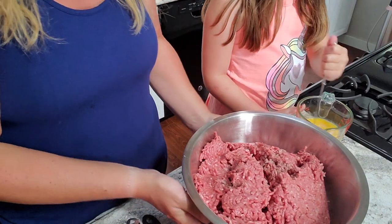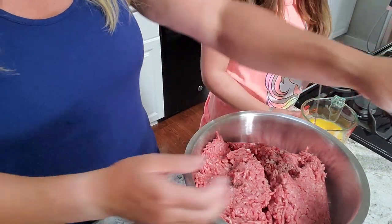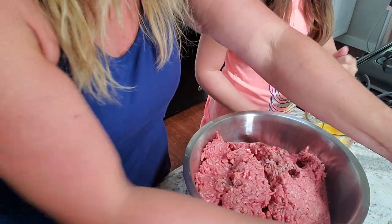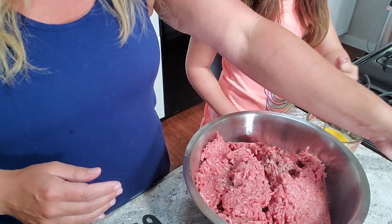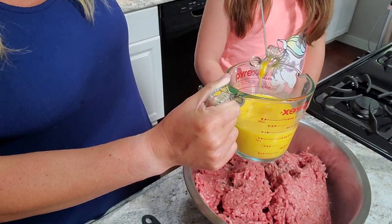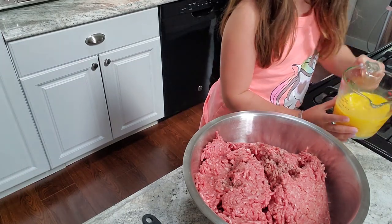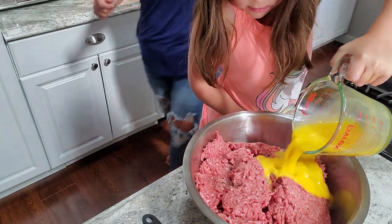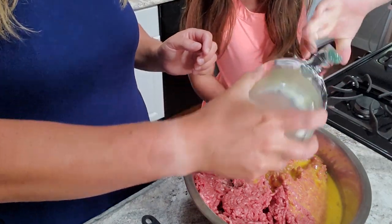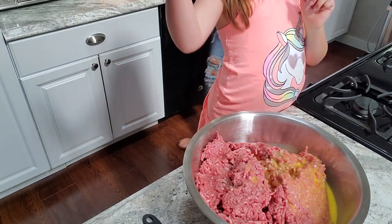We've got our ground beef here. The eggs are almost done stirring. As soon as that's done mixing, Lou can pour the eggs into the bowl with the meat.